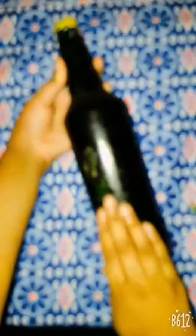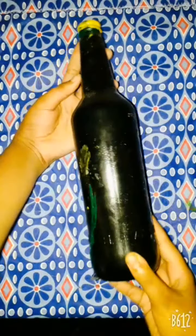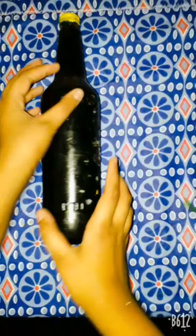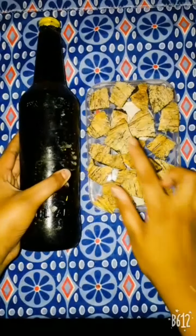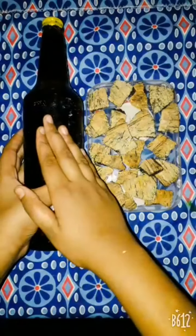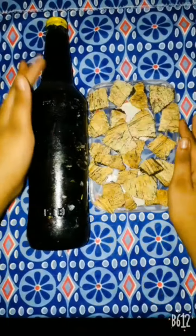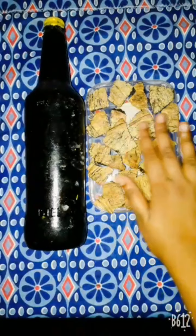I will make a bottle of water. I will put this on the water. I will be using this bottle of water. The first thing is we put in a bottle in a bottle.